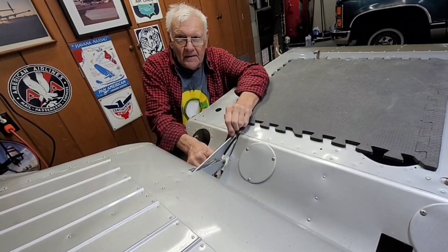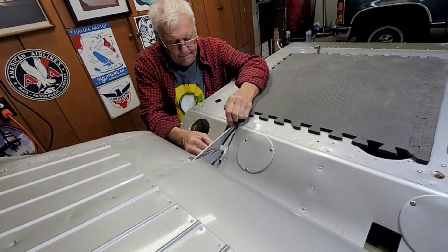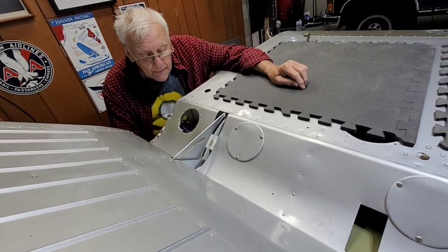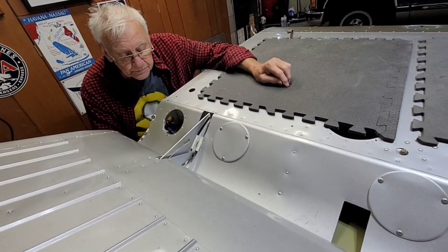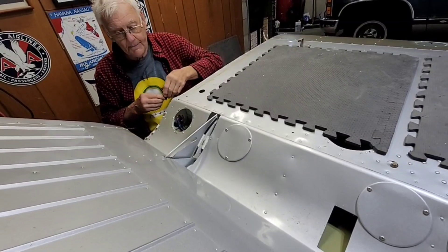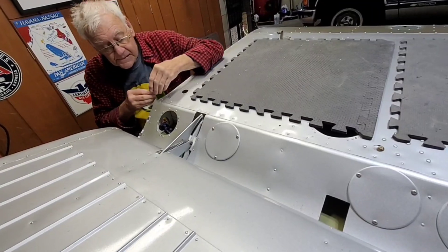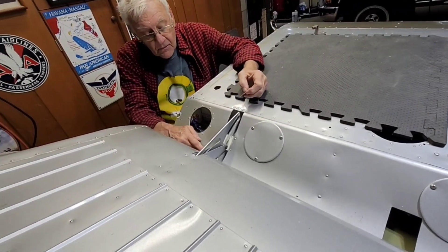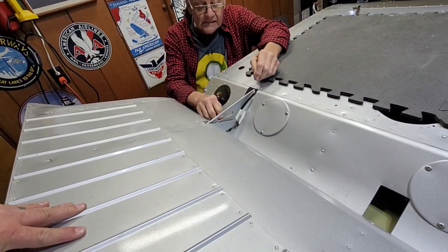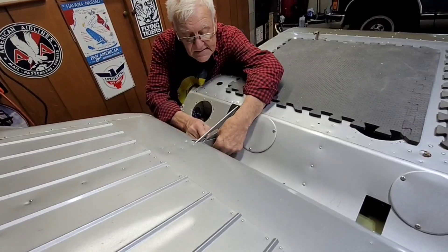It looks fairly easy to me but I haven't ever done it. It ain't, believe me. Do you want me to come back some more? Try it. Nope, it's still sticking. If I smack it it'll come loose. Well, you don't even need to smack it. Let me see if I can get a rotary file, but I can't get in there. No, there's no way to. Let me see if I can kind of polish that edge a little bit.